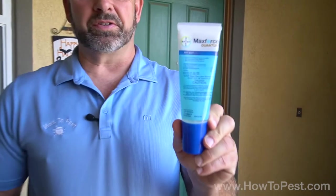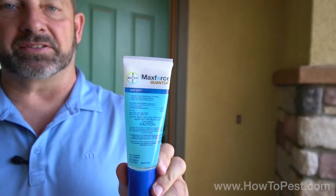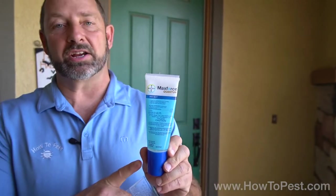All right guys, we have another product for you today at howtopest.com. This is Max Force Quantum. Max Force Quantum is an ant gel bait. This is a rich in carbohydrates bait, which means it's highly attractive to the ants.